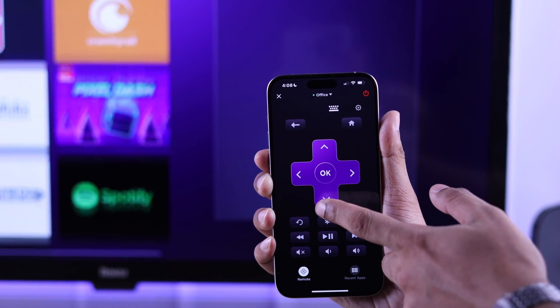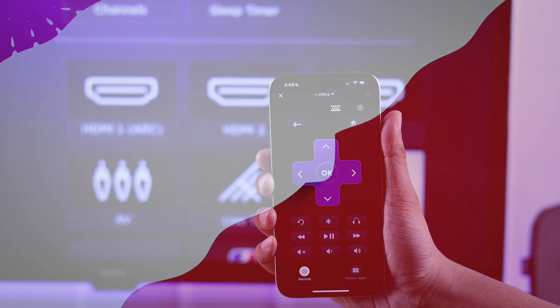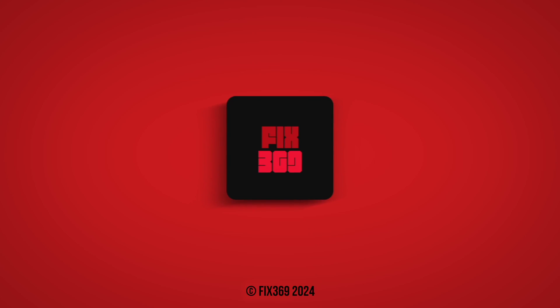That's how you can change the Wi-Fi on your Roku TV if you don't have the remote. I'm sure you found this helpful, so don't forget to leave a like and check out this playlist for more guides.